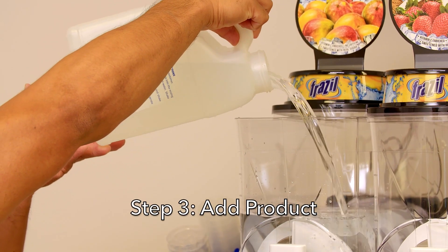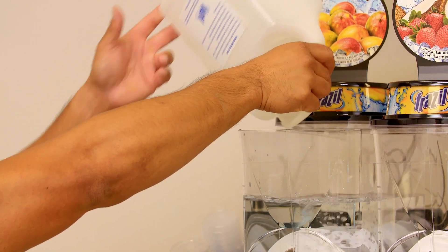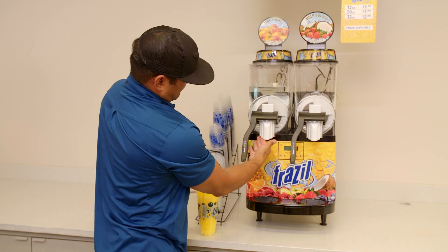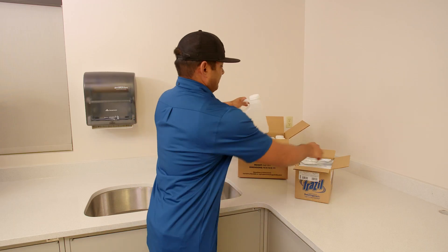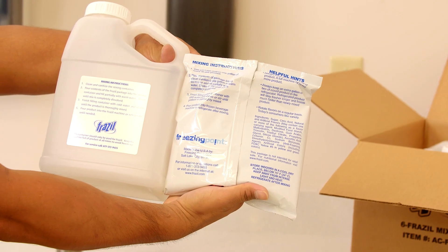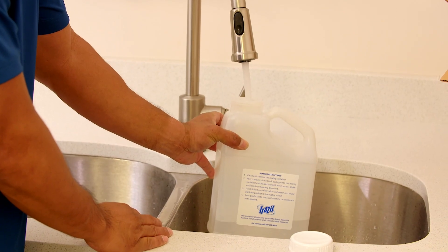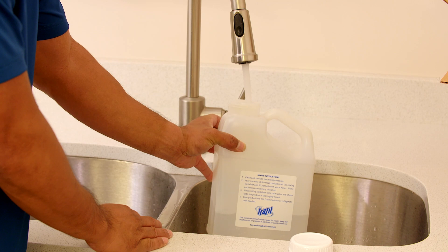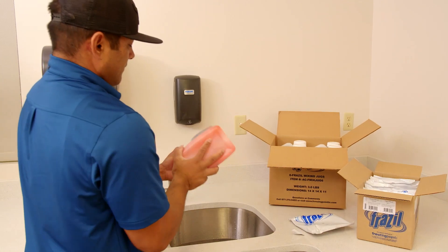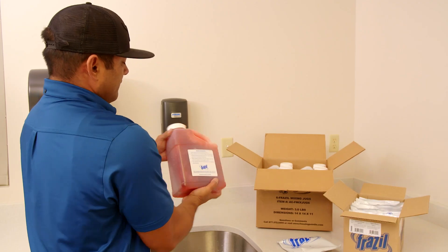Step 3: Add product. Now that the machine is assembled, first fill the hopper with water above the hopper seal to make sure that there are no leaks. Once you're positive there are no leaks, drain the water from the machine. Review the mixing instructions with the customer that are printed on the back of each package and front of each mixing jug. The ratio is one mixing jug of water to one pouch of product. Fill the mixing jug halfway full with warm water, pour the contents of the Frazzle package into the mixing jug, shake well until the mix is completely dissolved, then finish filling with cold water and shake until thoroughly mixed.